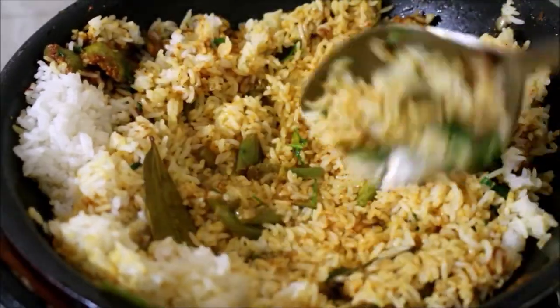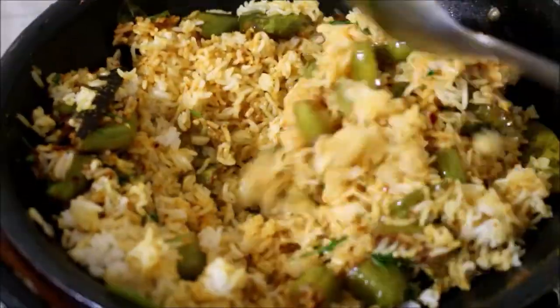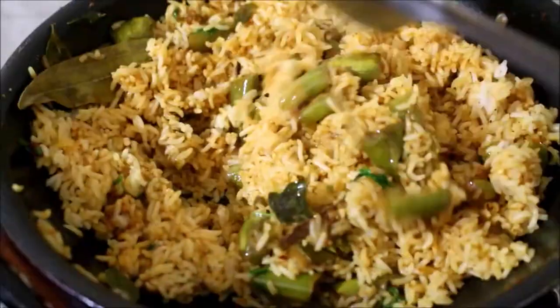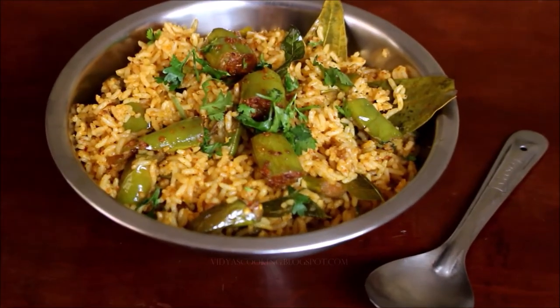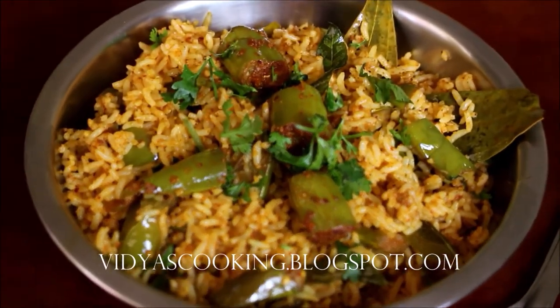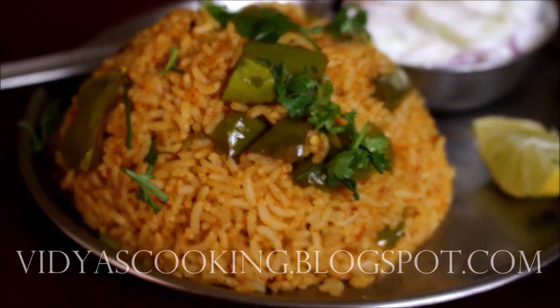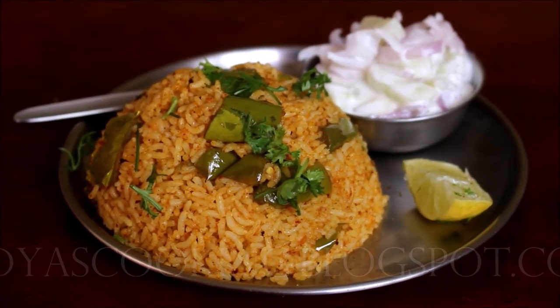We will mix it in a little bit and it will be ready. We will have a lot of recipes for this recipe. We will post the recipe in the comments. If you like this video, subscribe to my blog and social media — links in the description box below. This is Vidhya Lakshmi. Thank you so much for watching. Bye bye!